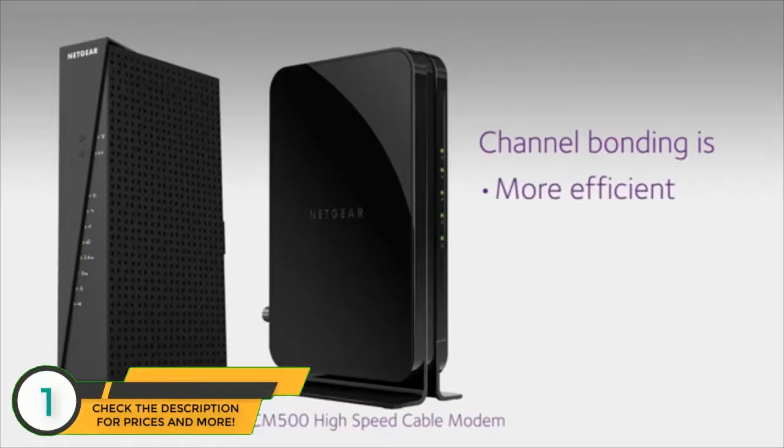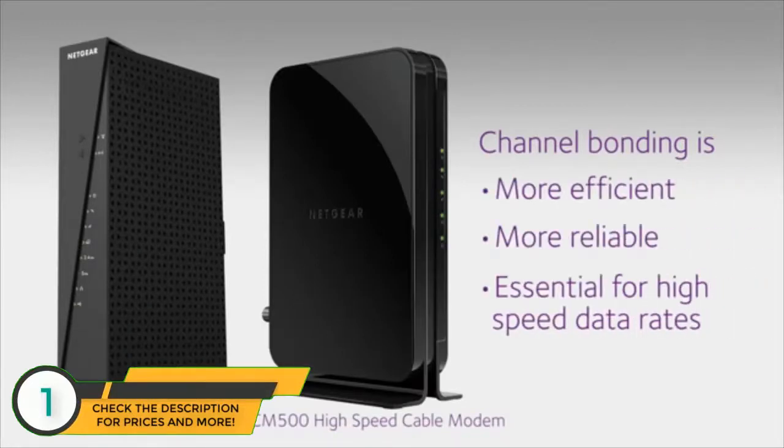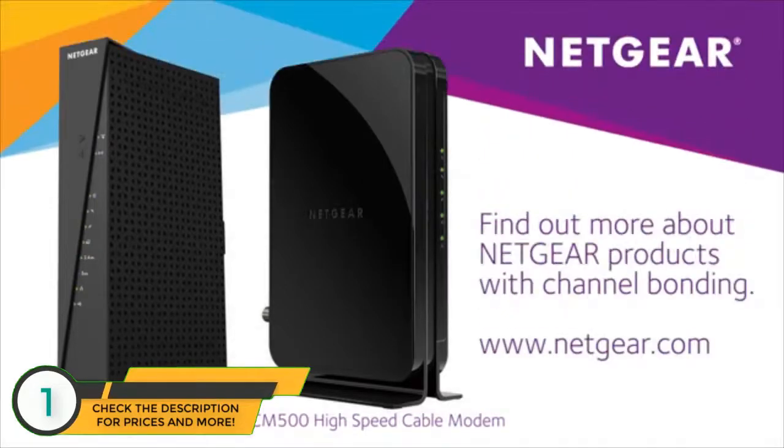Channel bonding is more efficient, more reliable, and essential for high-speed data rates. Find out more about Netgear products with channel bonding at Netgear.com.